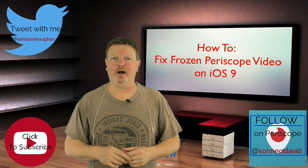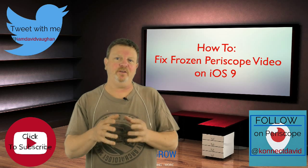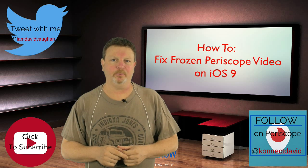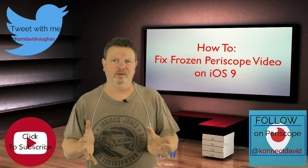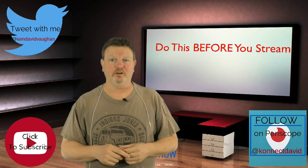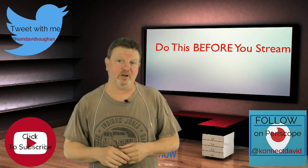Hi, David Vaughn, the Entrepreneur's Geek here. And as promised, I've got a temporary solution to fix the frozen video screen that your viewers on Periscope are experiencing ever since you've updated your iPhone or iPad to iOS 9. All you have to do before you start your next Periscope session — and that's imperative that you do it that way — it's got to be before you start the session.